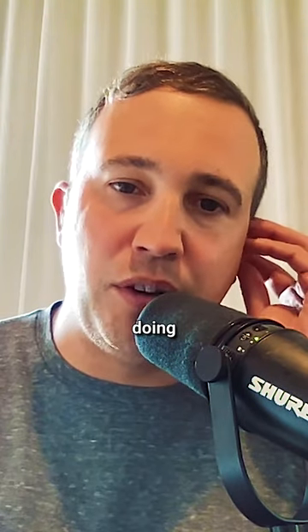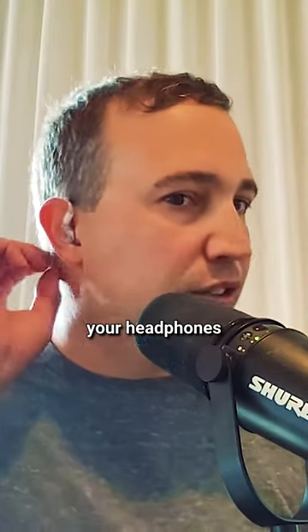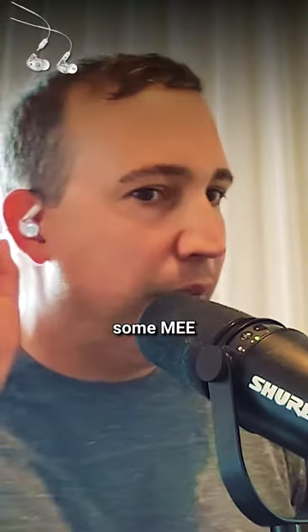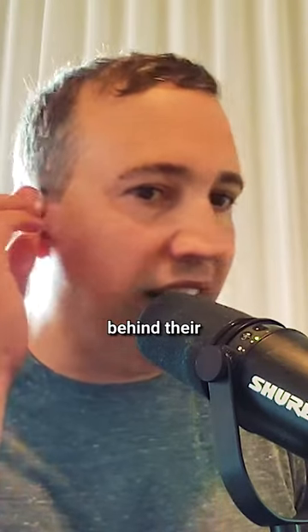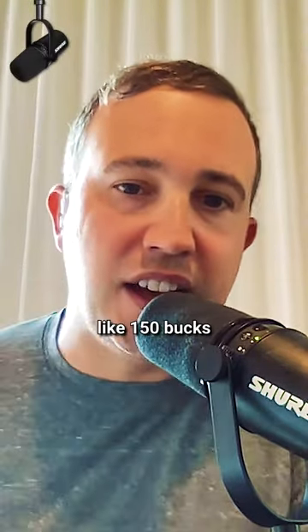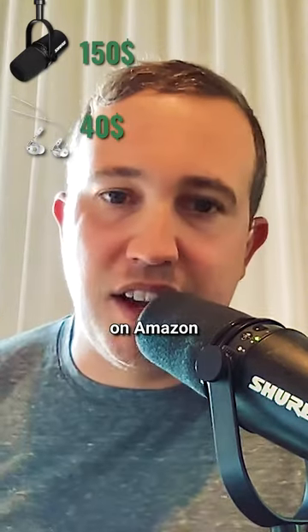You need headphones when you're doing one of these, but once you're doing video, you don't want them to be big and bulky. So I'm using some MEE — M-E-E — hidden headphones that kind of go back behind. The microphone's like $150 on Amazon, and these headphones are about $40 on Amazon.